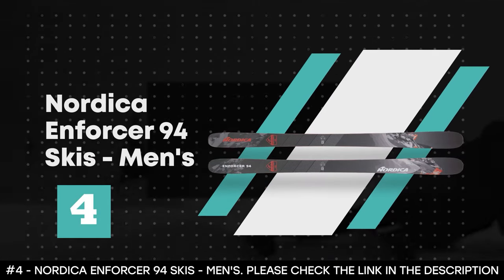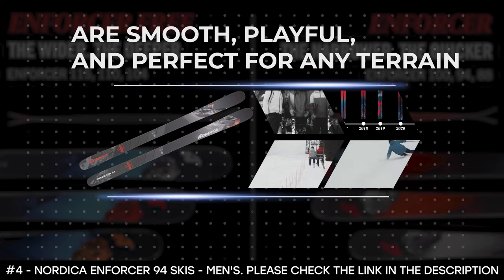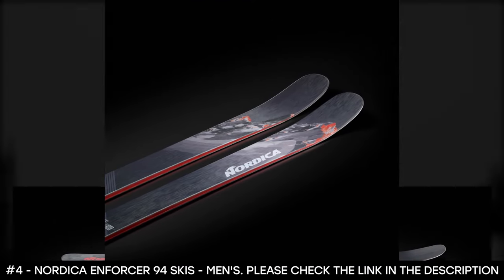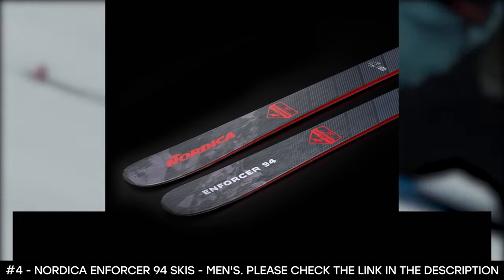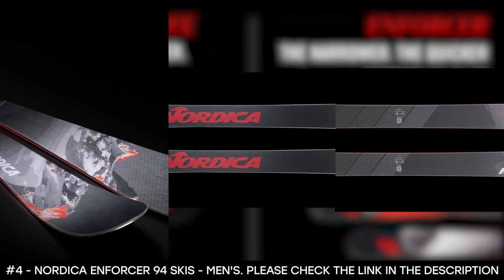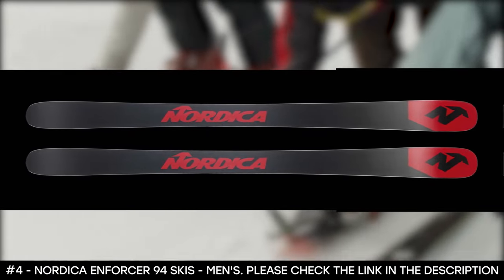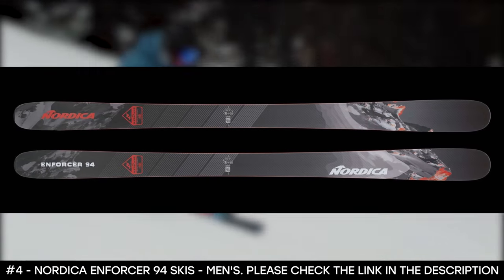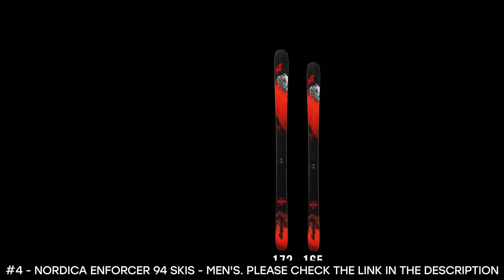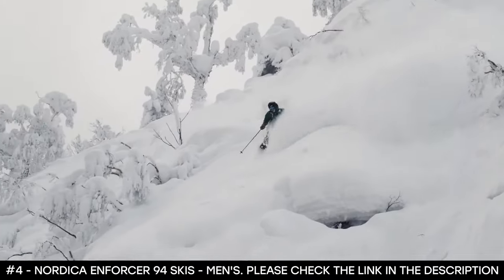Number 4: Nordica Enforcer 94 Skis Men's. The Nordica Enforcer 94 Skis are smooth, playful, and perfect for any terrain. Best used for downhill skiing, it's perfect for both powder and groomed ski terrains. It features a tip-and-tail rocker built with Energy 2 TI construction, combining a wood core, carbon chassis, and two sheets of metal for a trusted ride that guarantees smoothness and stability. With its 94mm waist width, the carbon chassis reduces weight without sacrificing performance. The True Tip technology increases playfulness and makes it easy to maneuver by trimming away heavy ABS plastic and extending the lightweight wood cores. The Nordica Enforcer 94 Ski is perfect for blasting through crud or just exploring terrains, and is a great choice for powder-filled mornings and big mountain adventures.